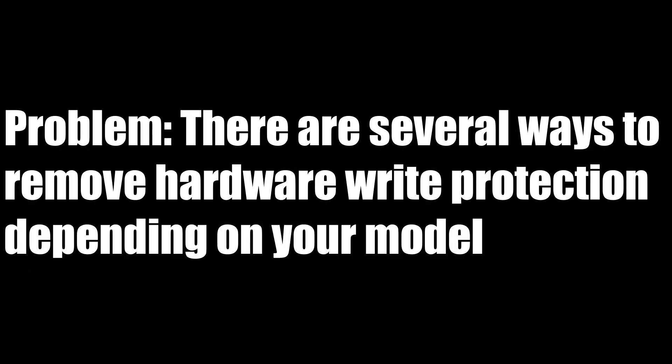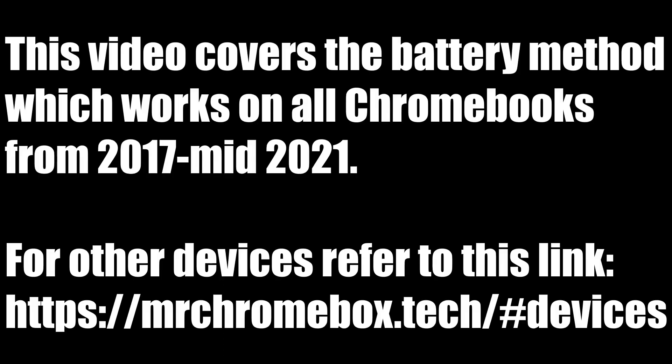The issue is that the hardware write protection is different depending on your model, and depending on what method you have, it can be more cumbersome than others. For me, the method was simply removing the battery, so I got pretty lucky. But your method may differ and it's always important to refer to the supported hardware page, which will be linked in the description.